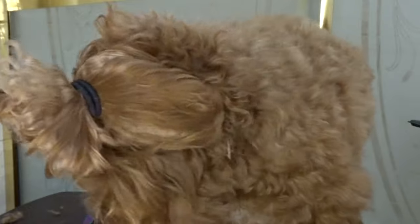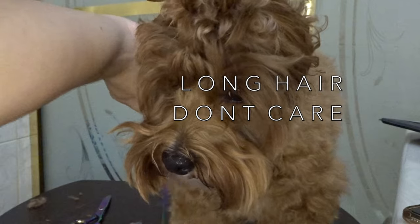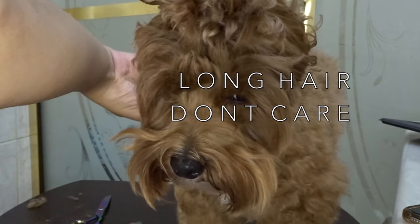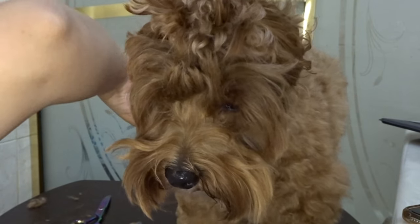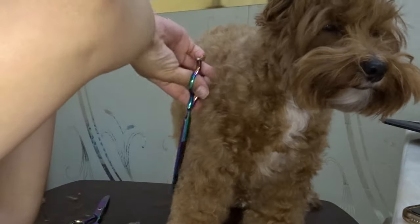Can you believe how cute Chloe looks with her messy bun? I think she looks so funny! Anyway, I just did this so that I can get her ears out of the way and I can see her front legs better. Again, I'm just using the straight scissors and going straight down.